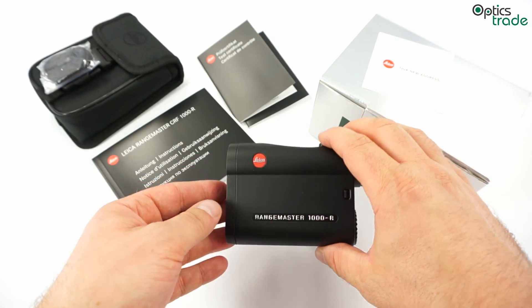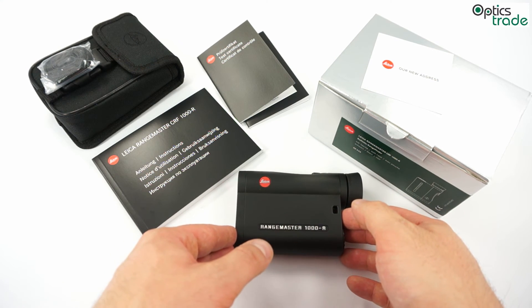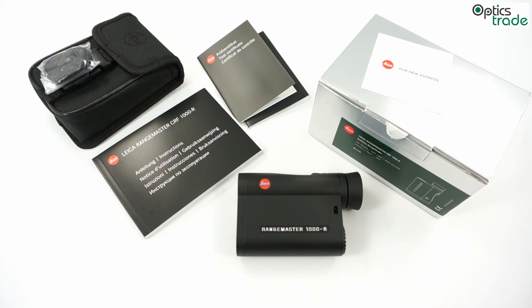Looking at the price, even though the quality is so high, the price is still affordable when you take into account what you are getting. Thank you for watching. If you need any additional information about the Leica Rangemaster CRF-1000R, visit our webpage — click the link below and you will find all the specifications and everything else you might need. You can also send us an email or use the comment box below.